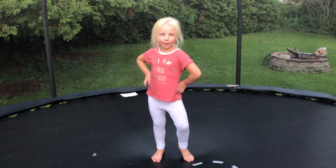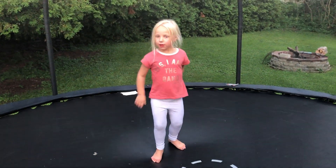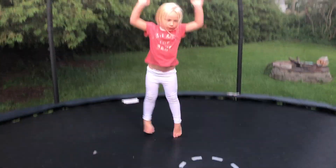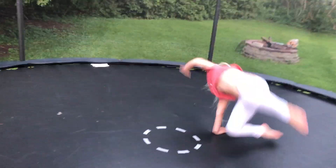Hi everyone, I'm going to be doing some tricks. Make sure you watch my video, like this trick. First is the cartwheel.